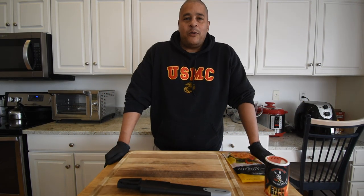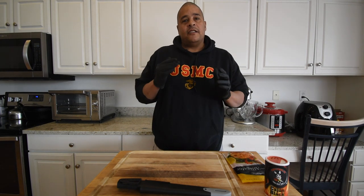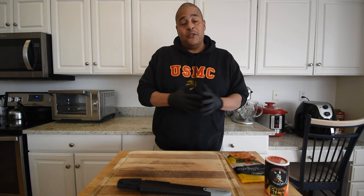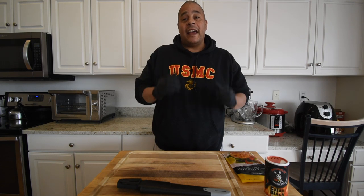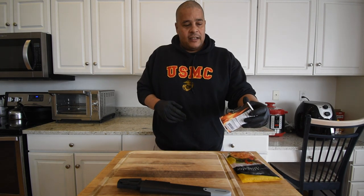What is up everybody, this is Lyle with No Hippie Barbecue, and I'm coming at you with something a little on the exotic side today. A subscriber asked me a while back if I would do some alligator, so what I'm gonna do is a blackened alligator. Part of the reason I'm going with blackened as opposed to fried alligator is...